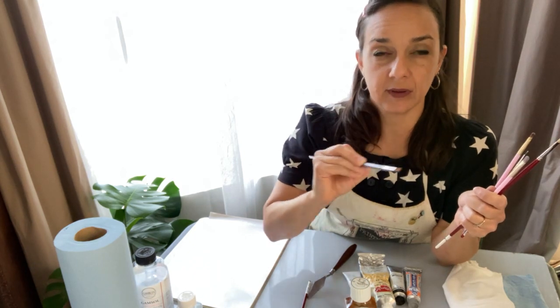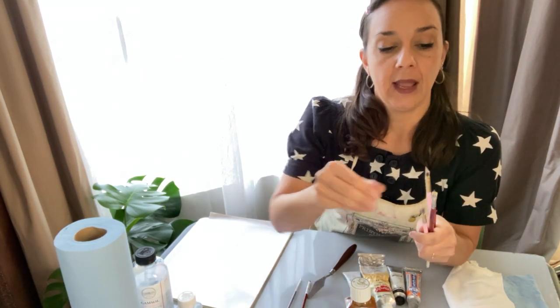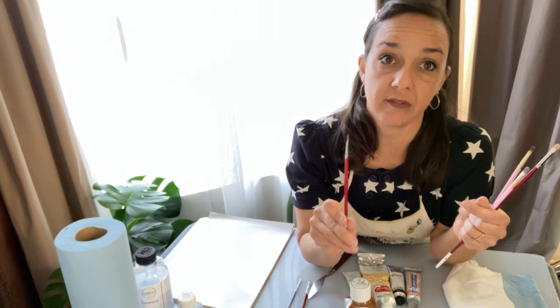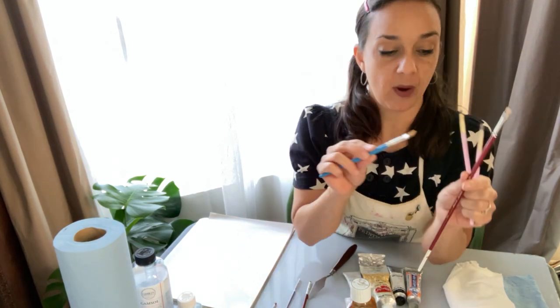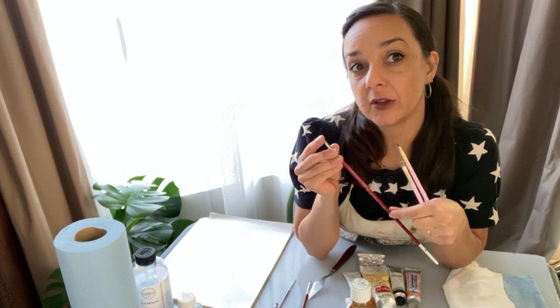I have a round brush in case I want to make some strokes that are somewhat linear, and this one's a little bigger. I highly recommend having a very tiny zero-size brush — when you're doing very fine detail and fine blending, it's so helpful. It's worth the investment; you'll use it over and over in several mediums. I also brought out a bristle brush, which is a lot stiffer than the wedge.